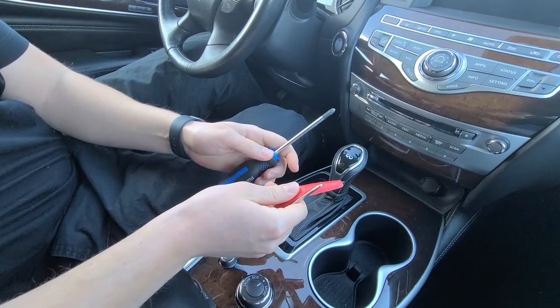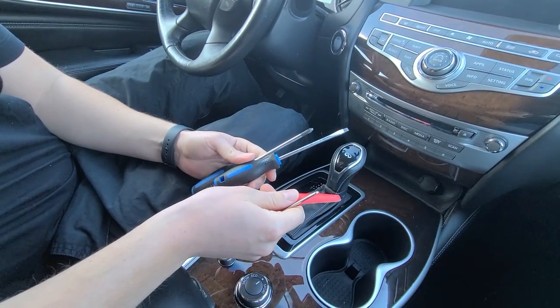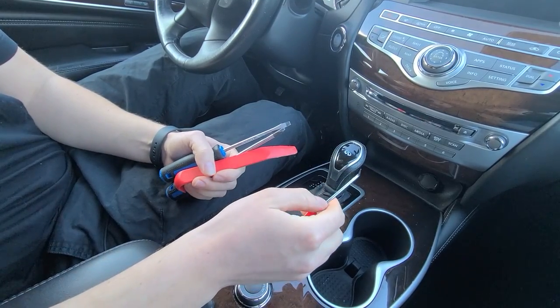The tools that you're going to need are a Phillips screwdriver, a flathead screwdriver, a panel removal tool, and our hook tool.